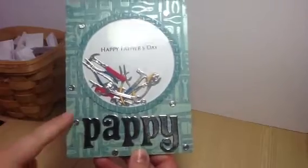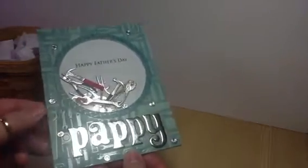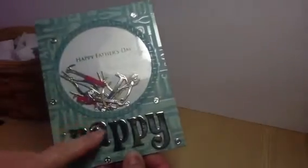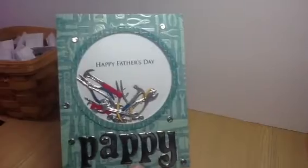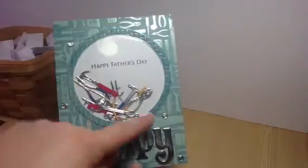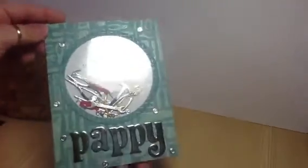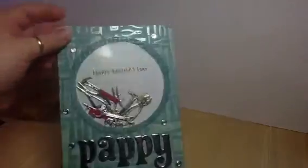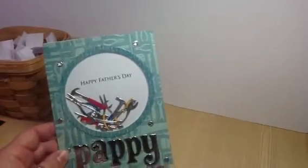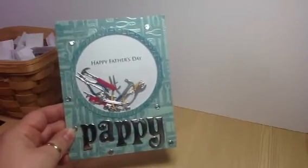The 'Pappy' is done in a silver metallic marker that I thought matched really well with the silver of the tools, and then I stuck some of the screws randomly around. There is my last Father's Day card — it's even later now than planned — but I'm really happy with how this one turned out. I think it's really cute.